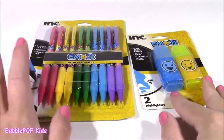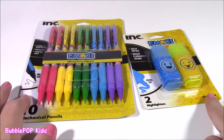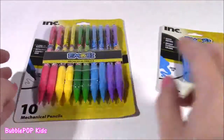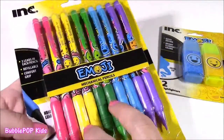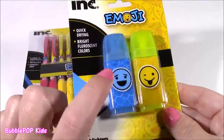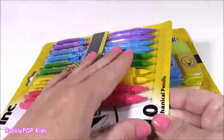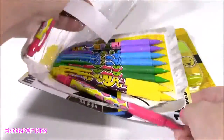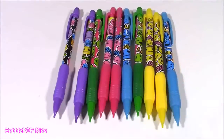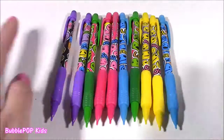From lip balm to stationery — here we go. These are the cutest little pieces ever. I actually picked these up at Family Dollar and they were super inexpensive. These two little emoji highlighters were only about $2. And this 10-pack of pencils was also $2. They are adorable — look at these bright colors. They have little emoji faces on them, and I just want to put those in that little pink box. They also had a matching pencil case and a notebook, which I didn't get, but next time I'm going back to show them to you.